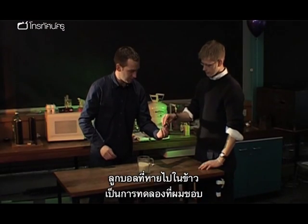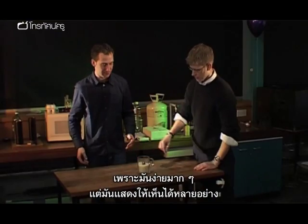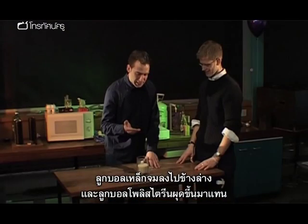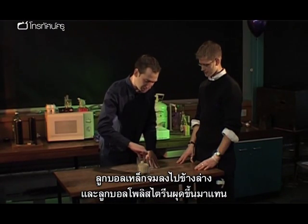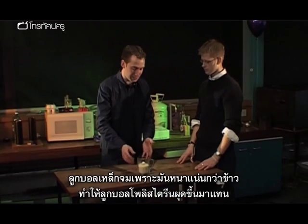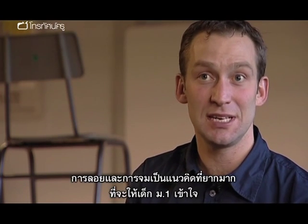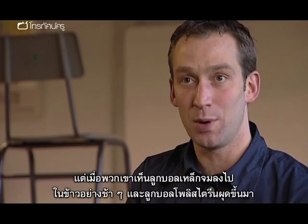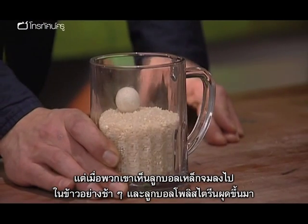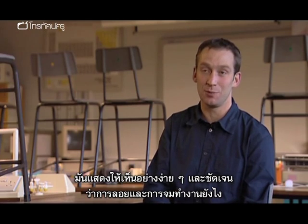The disappearing ball in rice is one of my favourite experiments because it's simple but shows so many things. The metal ball sinks down into the rice and the polystyrene ball rises to the top — the metal ball sinks because it's more dense than the rice. Floating and sinking is a really difficult concept for Year Sevens, but when they see the ball disappearing slowly into the rice and the polystyrene ball rising out, it demonstrates in a simple and visual way how floating and sinking works.